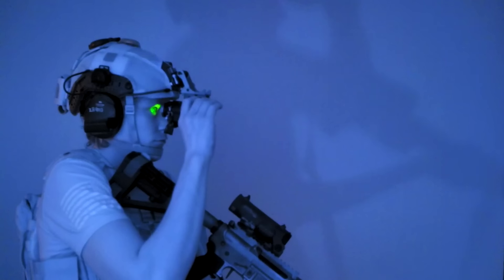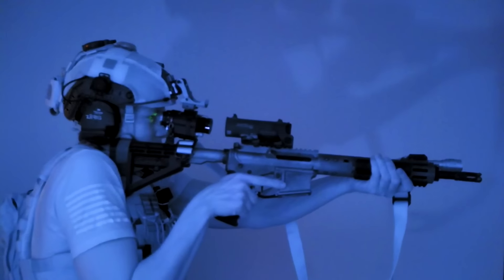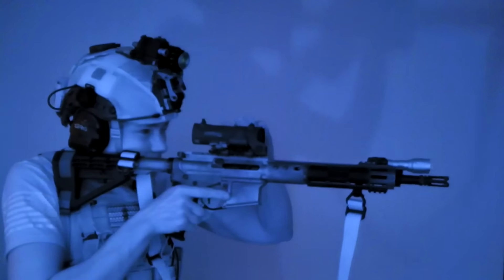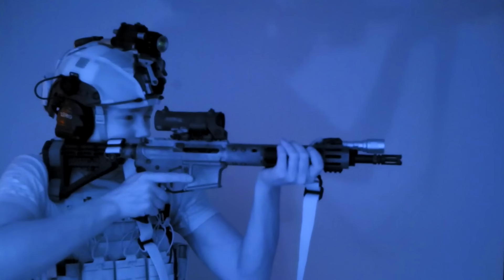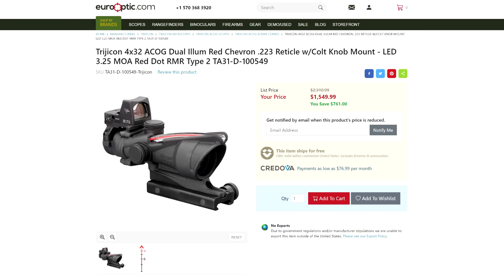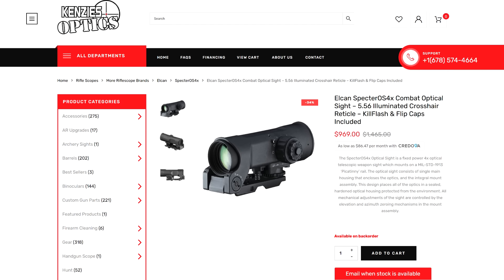The mounting position also becomes a problem. For normal use, you need about 2 inches of eye relief. For use with night vision, you need about 2 inches plus 4 to 6 inches for your NV device, plus another inch for your face. If the Spectre is mounted far enough back for use without NV, it's mounted too far back for comfortable use with NV, unless you're a very small person with a very long adjustable stock. An Elcan with a piggybacked red dot could work, but now you're just throwing good money after bad.